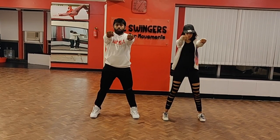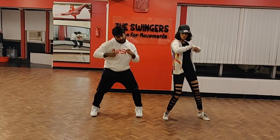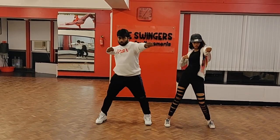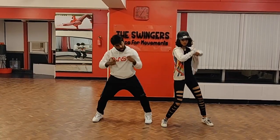Now with the legs you are going to go hit. 2, 3, 4, 5, 6, 7, 8. Now with the legs you are going to go hit. 2, 3, 4, 5, 6, 7, 8.